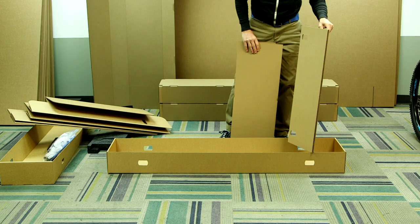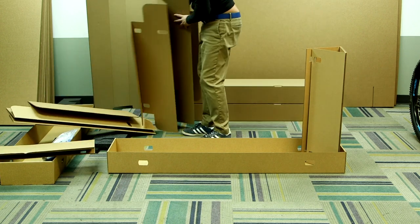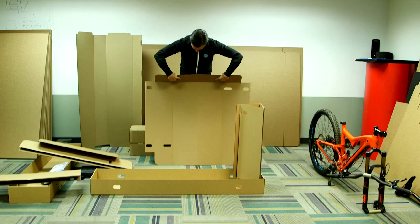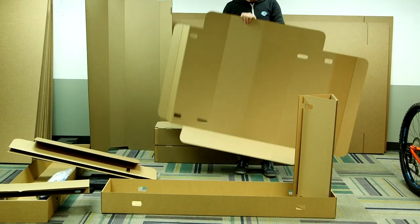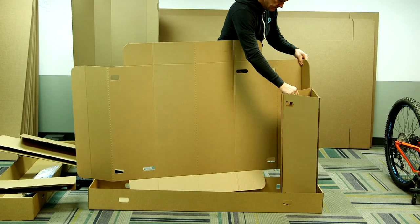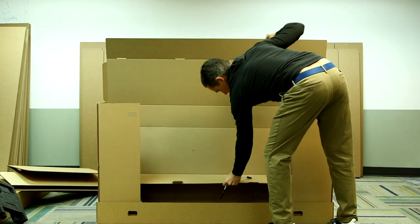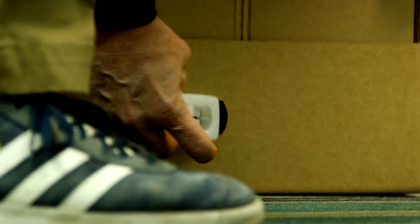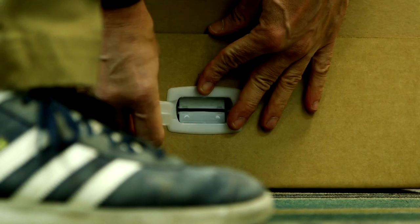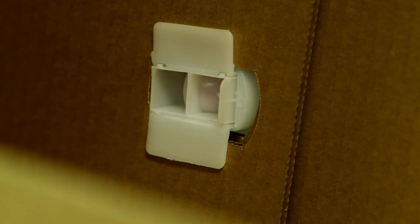Begin the bike box assembly by placing the lock panels in the ends of the tray. Next, pre-fold the flaps on the key panel, then insert the key panel into the lock panel. Repeat this process for the other lock panel. Insert the outer wrapper you set aside — it becomes the interior divider. Add the coro clips by inserting them into the corresponding holes in the bottom tray, connecting the lock panel, the key panel, and the bottom tray with each clip.